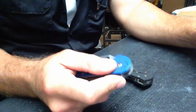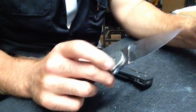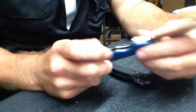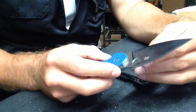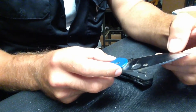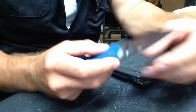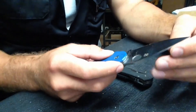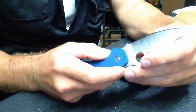This is a Spyderco Sprint Run Domino in CTS 204P. When I got this knife, I was really impressed with it because of the geometry of the blade. It's extremely thin. I measured it with digital calipers — just behind the shoulder of the bevel, it averages 0.35 millimeters, ranging from 0.33 to 0.38, but in most spots it's 0.35.